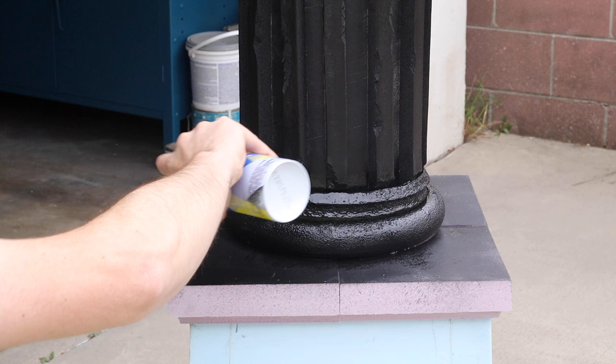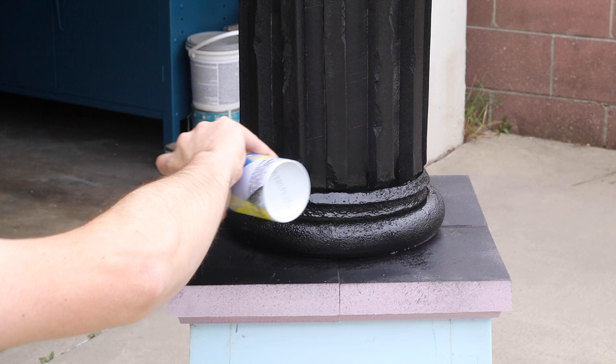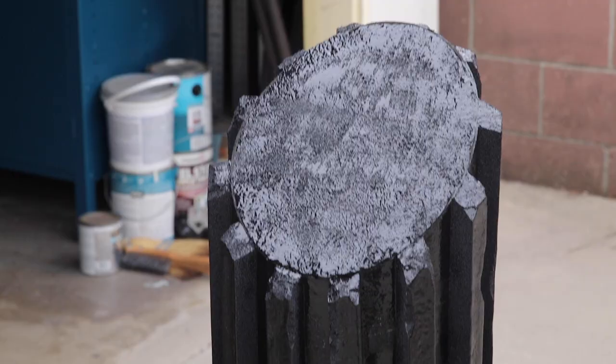Once the top is coated, I allowed it to dry and followed it up with a second coat, using a chip brush to help push it into all the hard-to-reach spaces, and then set it out in the sun to cure.